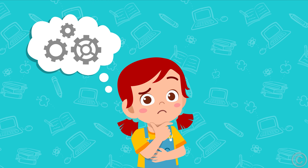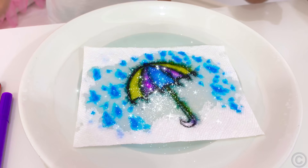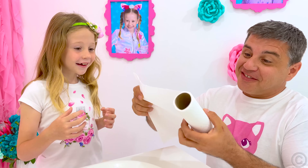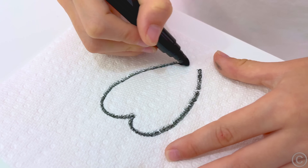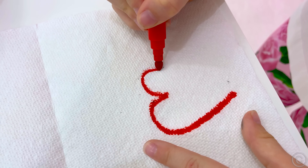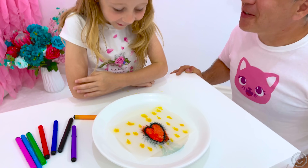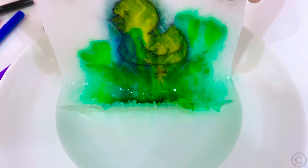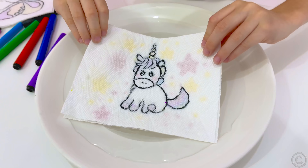Rule number three: be creative, give ideas! Can you teach me? Yes. Take napkins, felt tip pens, and a plate with a small amount of water. Outline the picture on the top layer of the napkin, and paint the bottom layer with the desired colors. Then dip the drawing into the water and a magical effect will spring into action. A wet napkin will absorb the paint from both layers, and you will see your drawing at its finest! Surprise your friends with this trick!